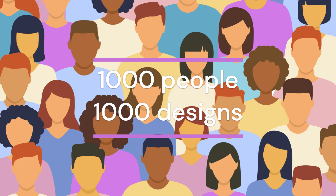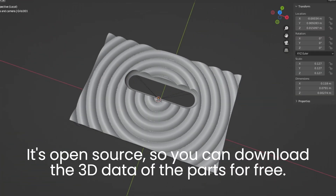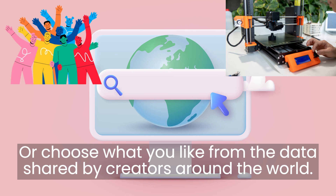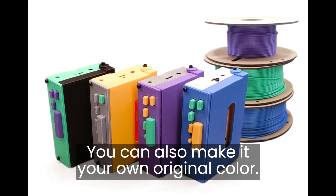1000 people, 1000 designs. It's open source, so you can download the 3D data of the parts for free. You can change the reference design or choose what you like from the data shared by creators around the world. You can also make it your own original color.